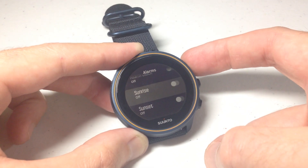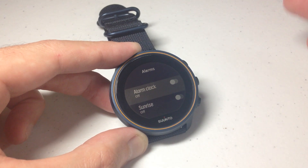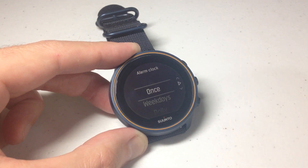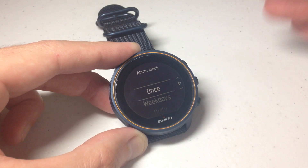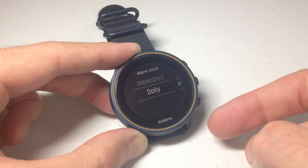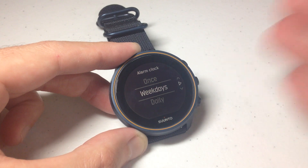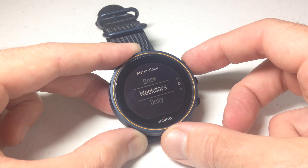What we're talking about in today's video is just setting a basic alarm — something that's going to go off to wake you up at a certain time or remind you of something at a certain time. You can simply go in there and toggle this on. When it comes on, it's going to ask you some questions: do you want the alarm to go off just once, do you want to set it to go off on weekdays, or daily? Weekdays is every day except Saturday and Sunday, and daily would be every day of the week including the weekends.